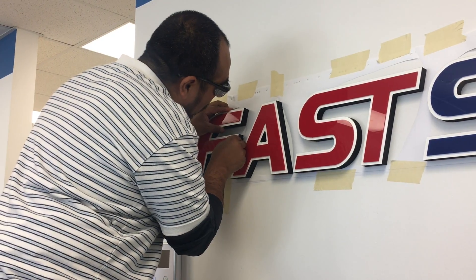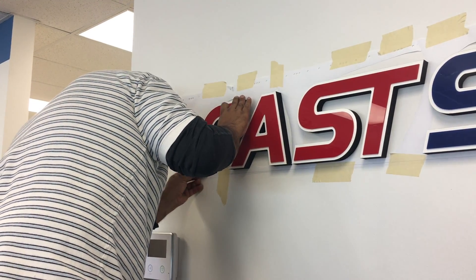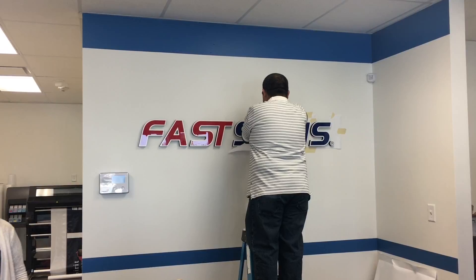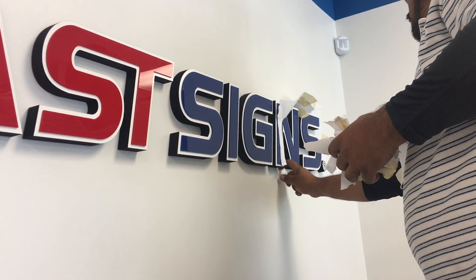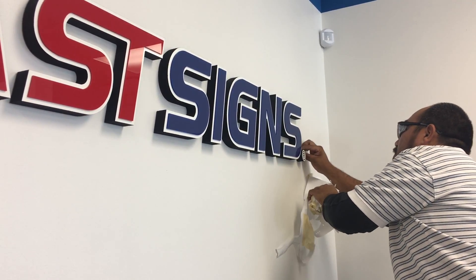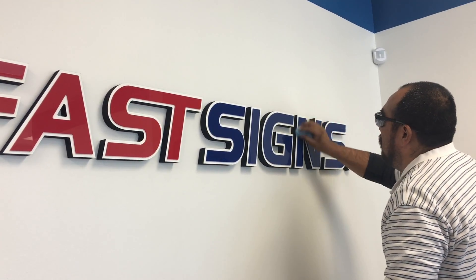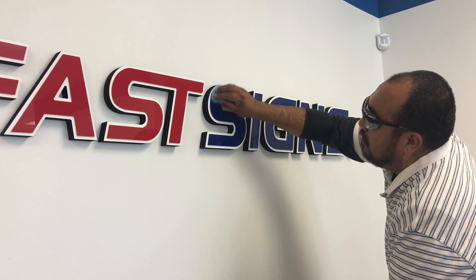You're going to do this for every letter, make sure to line them up perfectly, and whenever you're done just press them firmly into place. Once they're all firmly pressed into place on the wall, you're then going to remove the paper template around the letters. Finally, these letters have an acrylic face so they do show some fingerprints from the install, so the installer is just wiping them down with a paper towel to make sure they are nice and clean.